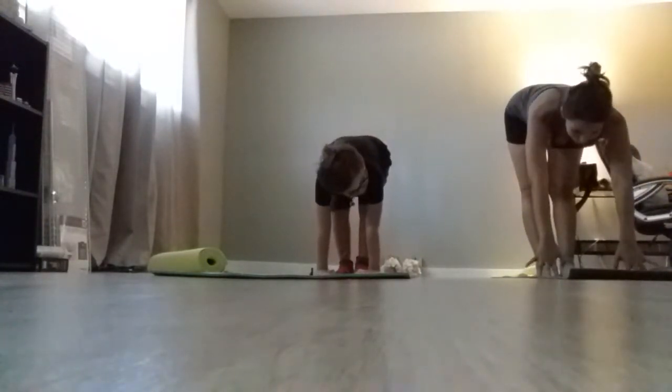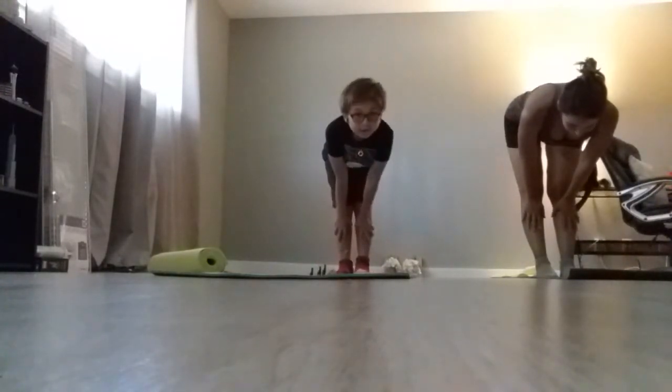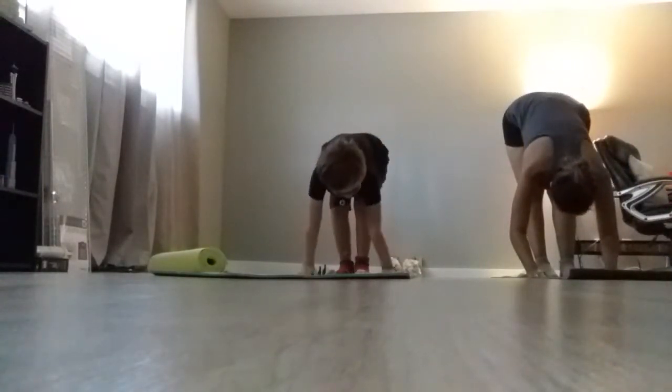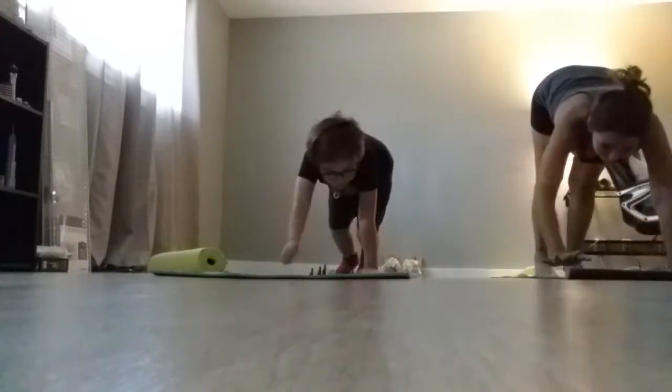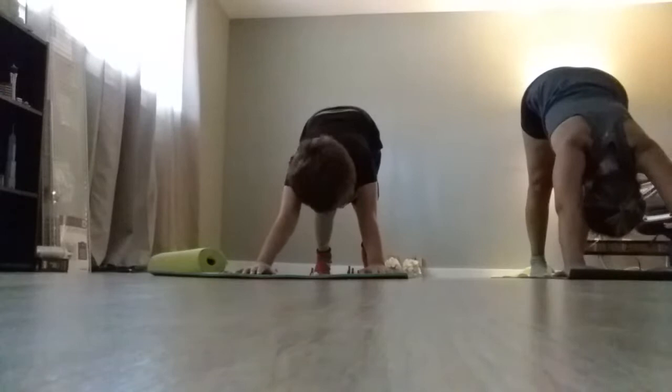Now we are gonna put our hands on our ankle, we're gonna take one deep breath, then we'll put our hands down. Now we'll take a little crawl right here — then this is how you do downward dog.